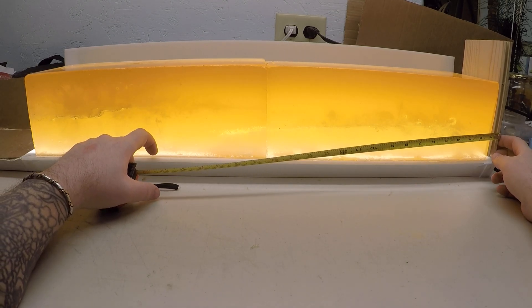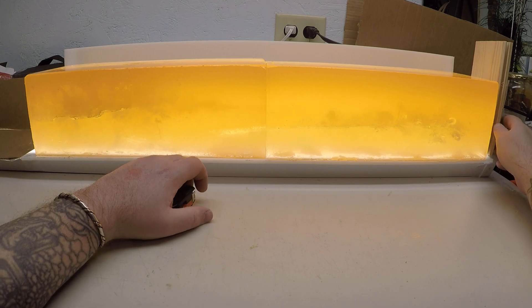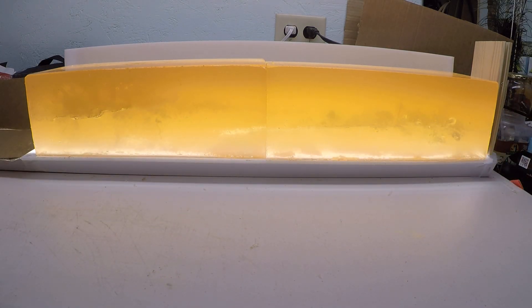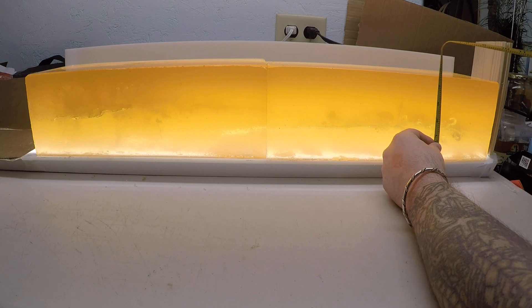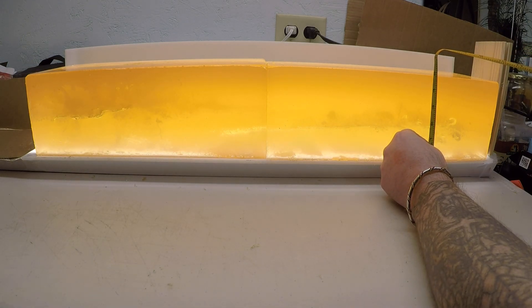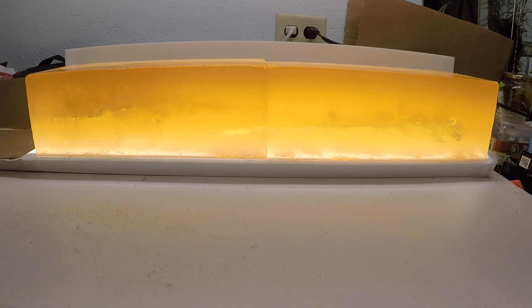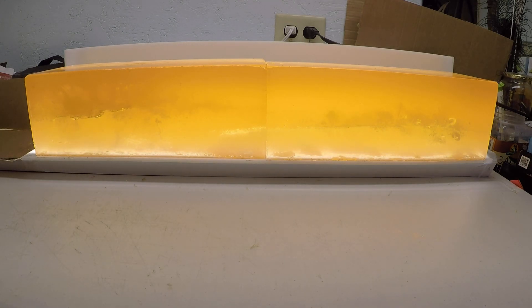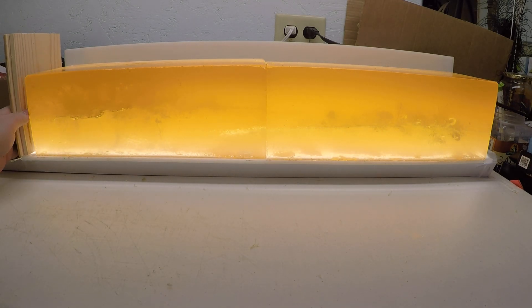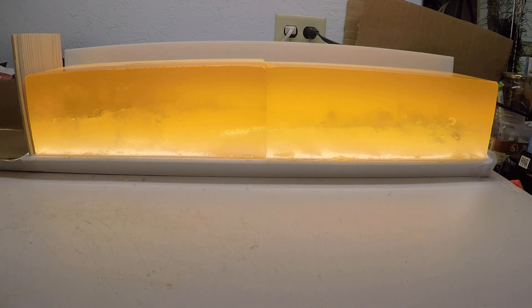Roughly where that bullet was resting would be between 22 and 23 inches — I can see where I cut my hole in the bottom side to pull it out. That larger portion of that permanent wound cavity is a good three and a half inches. Overall I have to say I've been very impressed with these. That lower velocity one I believe was right around 1940 — so under 2000 feet per second but over 1900 feet per second.